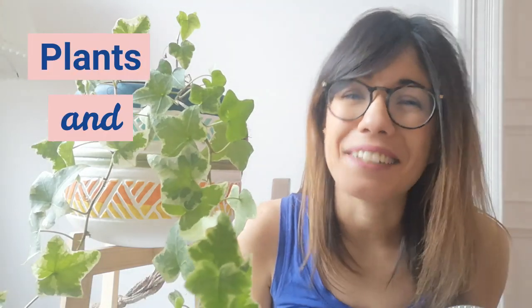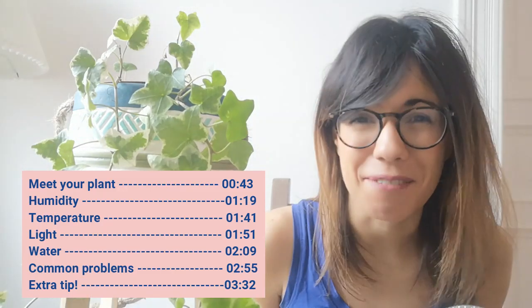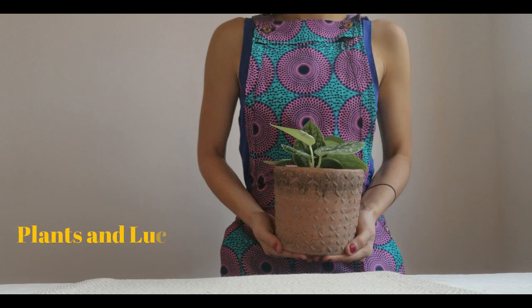Hi everyone and welcome back to Plants en Lucia. My name is Lucia and this right here is Martina. Today we talk about the beautiful English ivy. Whether you are coming back or this is your first time in this channel, thank you so much for being with me and watching this video. This channel is all about houseplants and bringing nature to our home.